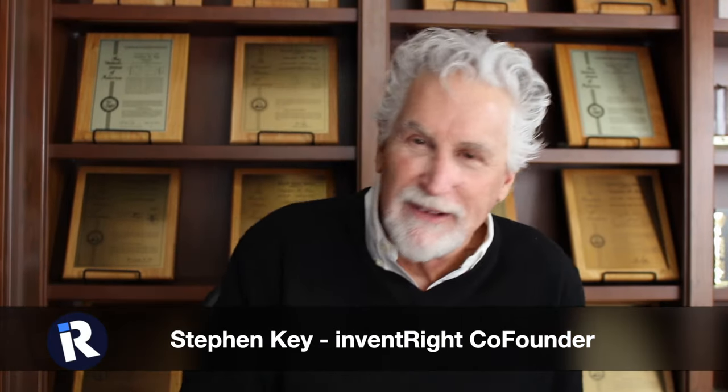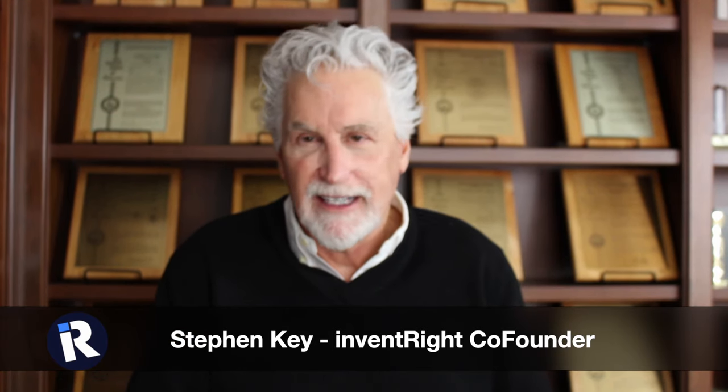All right everybody, this is Stephen Key and I'd like to thank each and every one of you for watching InventRight TV, where we've been talking about how to license or rent your ideas to companies that are looking for ideas and for you to collect royalties.